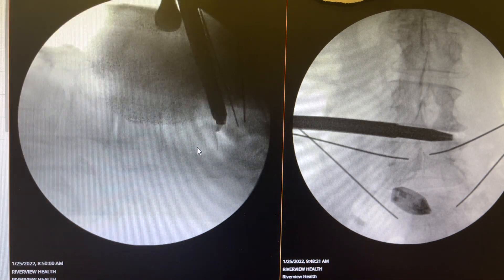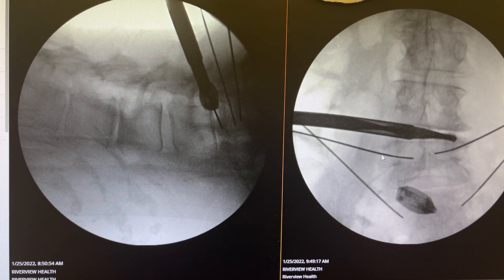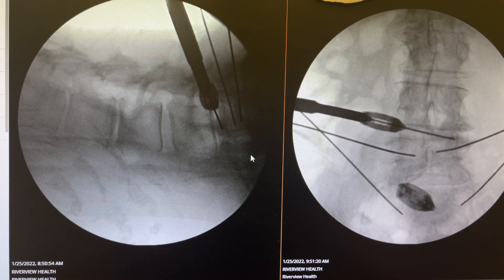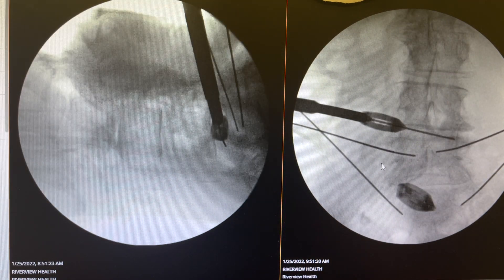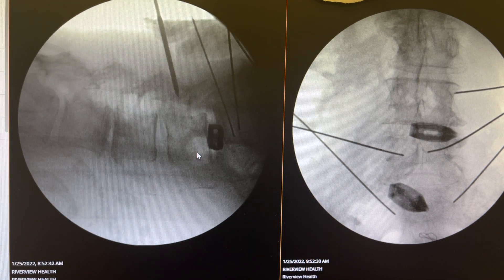The K-wire is going in, and after the discectomy is done, the cage is placed all the way across eccentric to correct the scoliosis. As you see, the osteophytes are significantly separated.